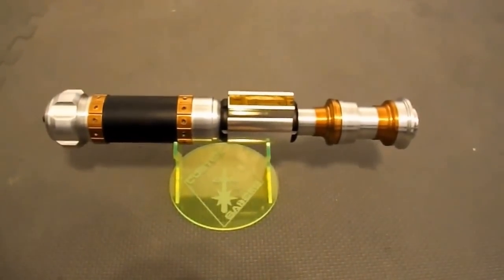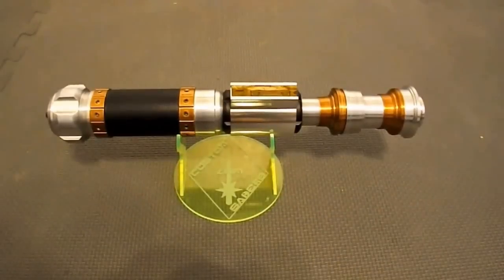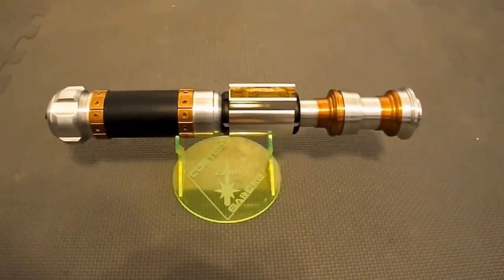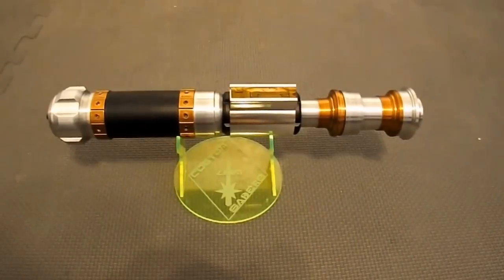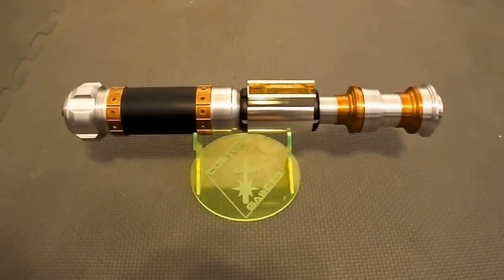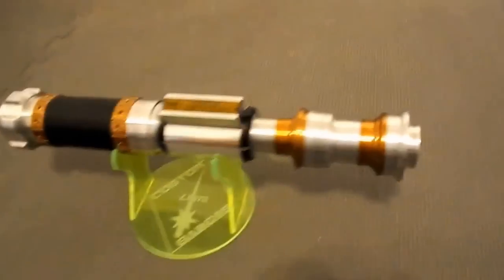I am very happy with the result. It's very solid. It has a functional chassis holding the crystal focus, touch plate activation, and lots of blinkies — kind of all those things that one would think a crystal focus saber that I made would have.